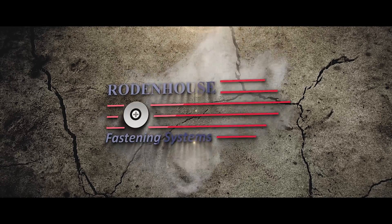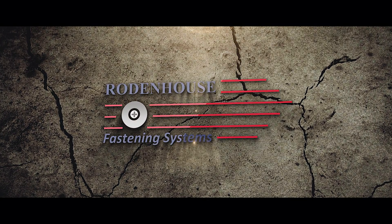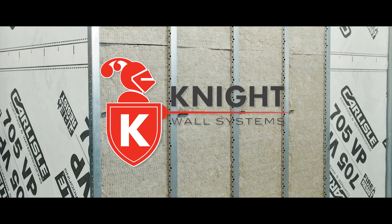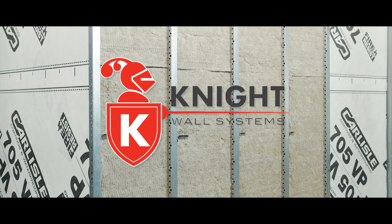Hi, I'm Jason Wigwalde of Rodenhouse Incorporated. Today I want to share with you some innovative fastening solutions to attach mineral wool continuous insulation when using the Nightwall MFI Rain Screen Attachment System.